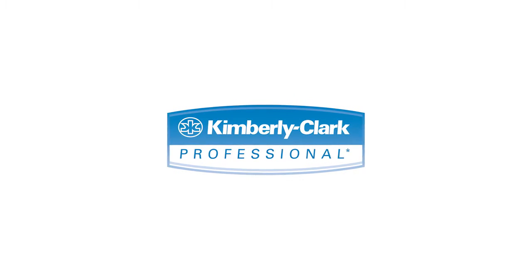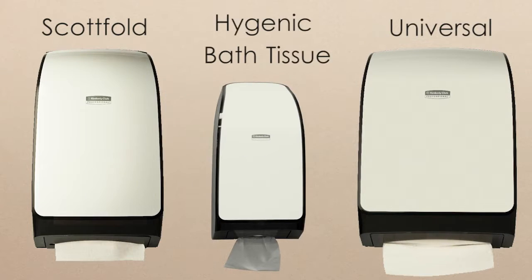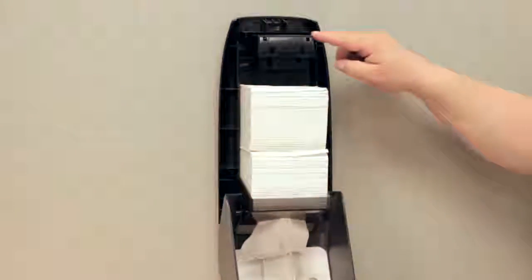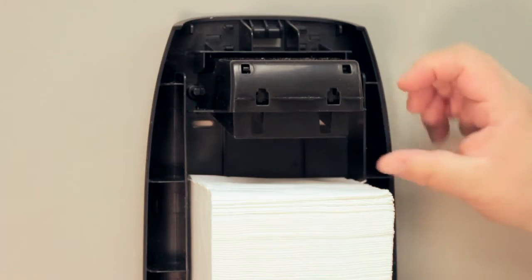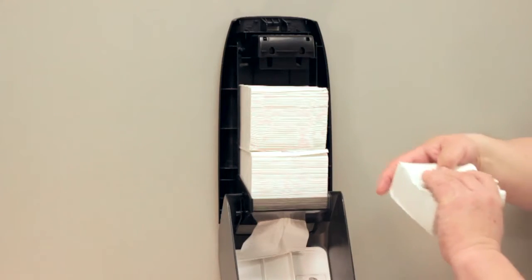New to the Kimberly-Clark mod family this year are the Scottfold, Universal, and HBT dispensers. Found inside each one of these new designs is an innovative overfill feature that allows the unit to operate correctly even when the housekeeper becomes a little too overzealous in the filling process.